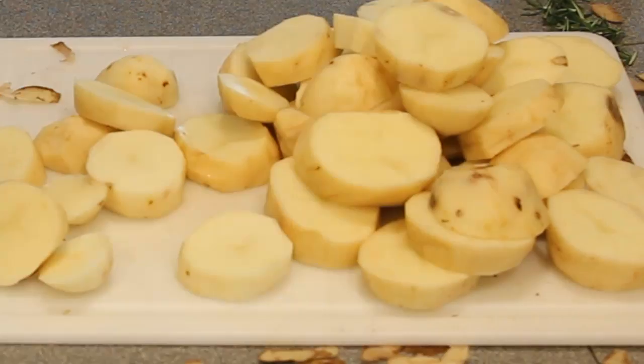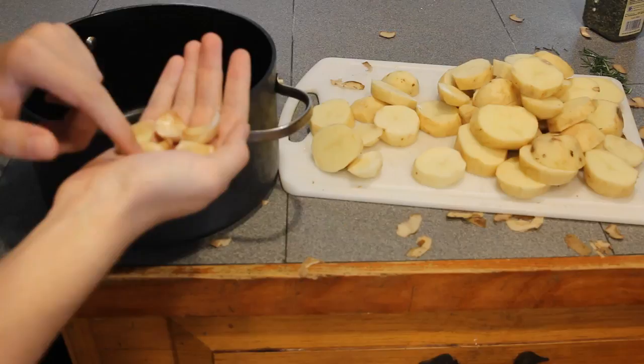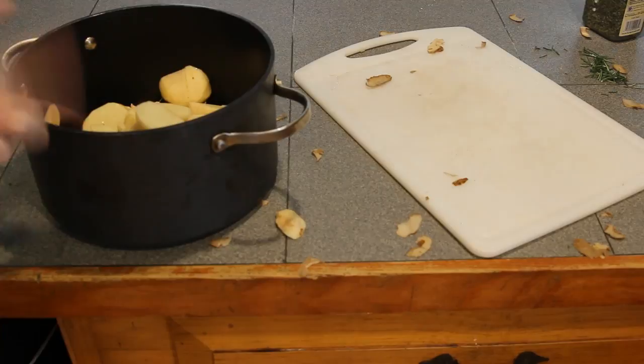You have to get your garlic peeled and sliced into cloves. Now that you have your six cloves of garlic, put them in a pan and then put your potatoes in your pot with your garlic.